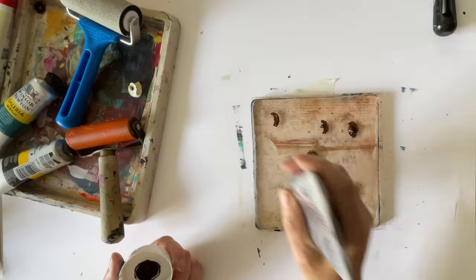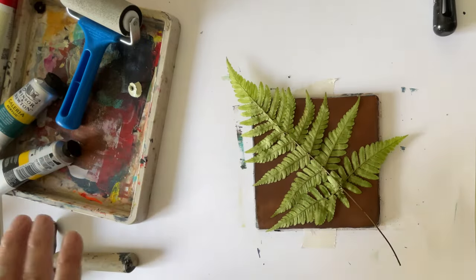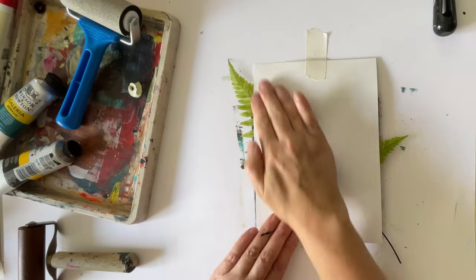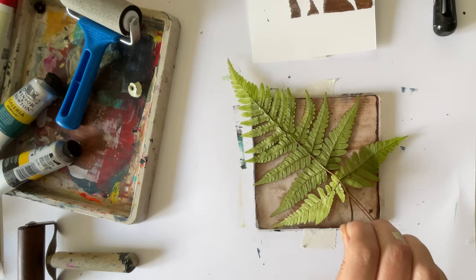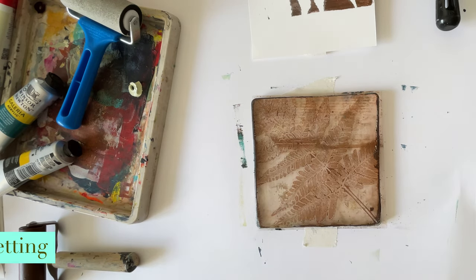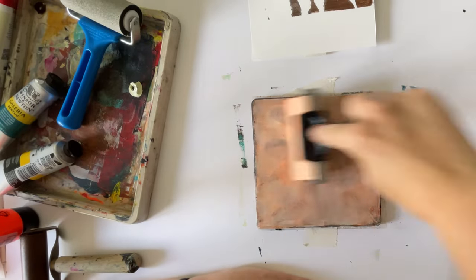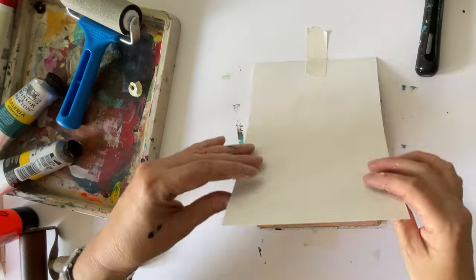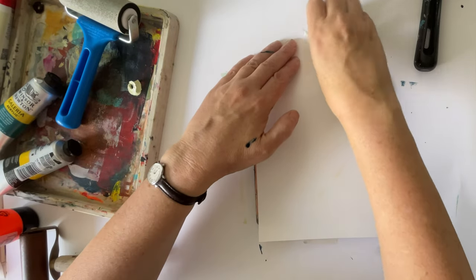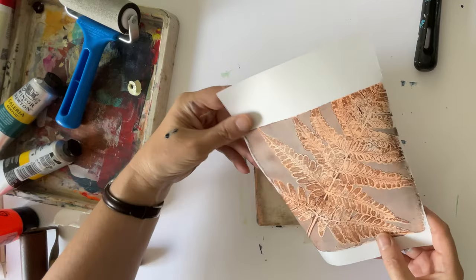Apply your paint on the plate as sparingly as possible - the thinner it is, the more it picks up the detail. Then put your leaf down, place a piece of paper on top and press really firmly. You can use a bit of masking tape so you can reposition the piece of paper. Take your leaf off and then wait for it to dry, or speed it up with a hairdryer. When it's dry you can use one, two, or more colors as your next layer - put your piece of paper down and press firmly, perhaps using a roller.